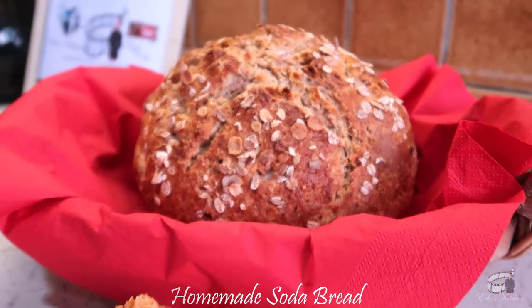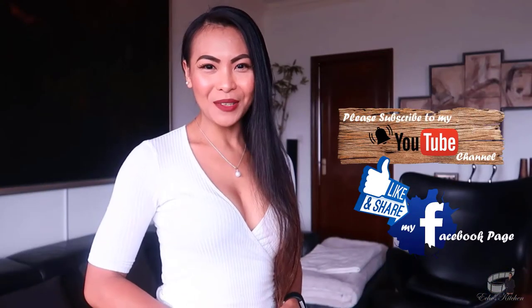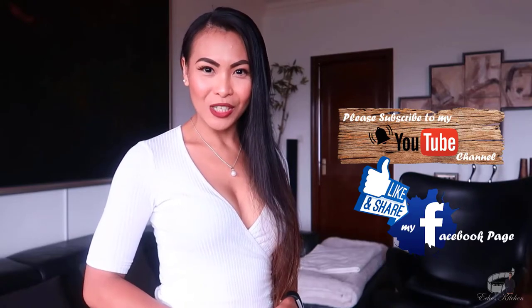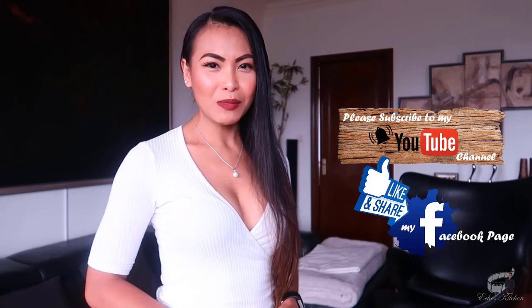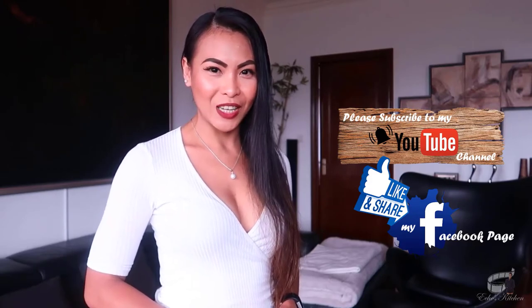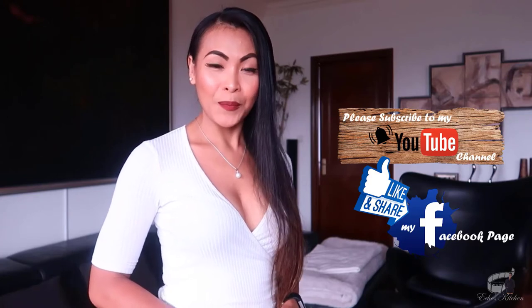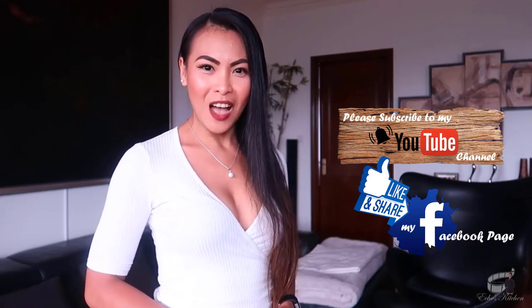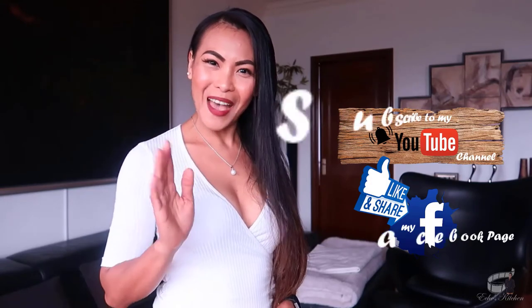Serve immediately, and as always, enjoy! Thank you for watching. If you like this recipe, please give it a thumbs up and share it with your friends. If you haven't already, please like and follow my Facebook page and subscribe to my YouTube channel so that I can continue to provide you with insightful videos and delicious recipes. If you have suggestions or questions about the recipe, please leave me a comment below. I would love to hear from you. Thank you for your support, and I'll see you guys soon. Bye!